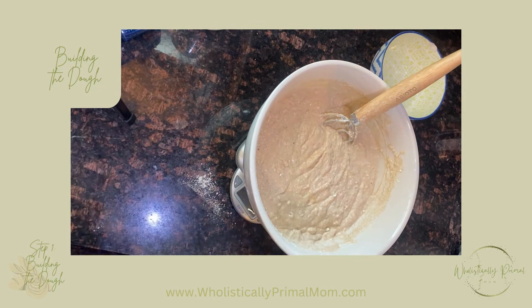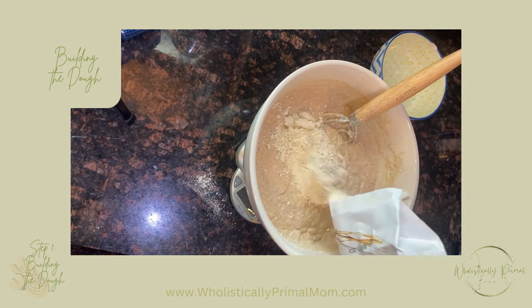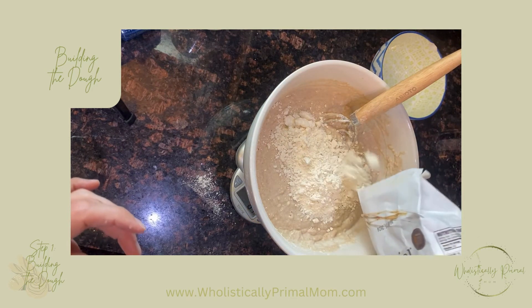Last but not least, we're going to add 500 more grams of our einkorn all-purpose flour.